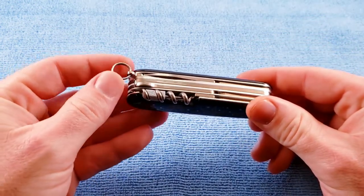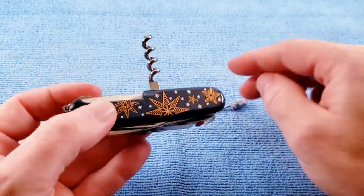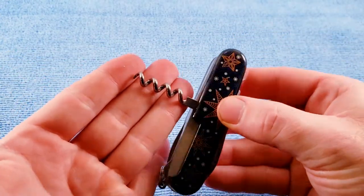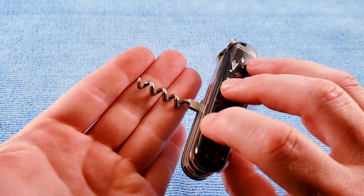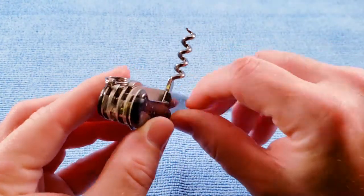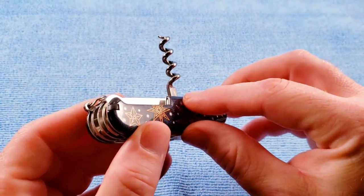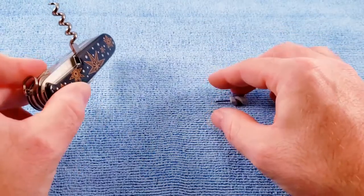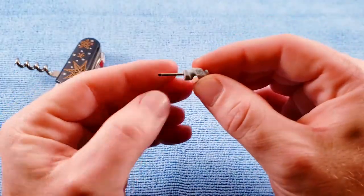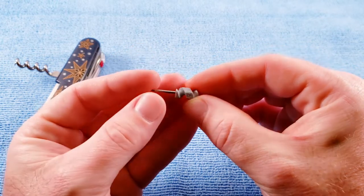We get our key ring in the post-91 location as expected. We get the four-turn solid corkscrew. There is a spot for the pushpin, but no pushpin in it.